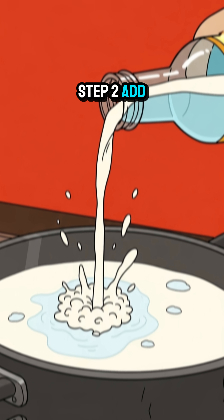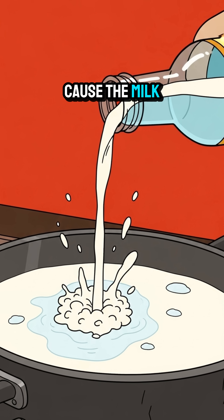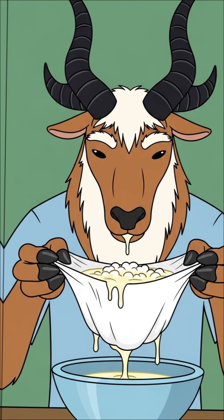Step 2: add a splash of vinegar. The acid will cause the milk to separate into solid curds and liquid whey. This solid is casein protein.